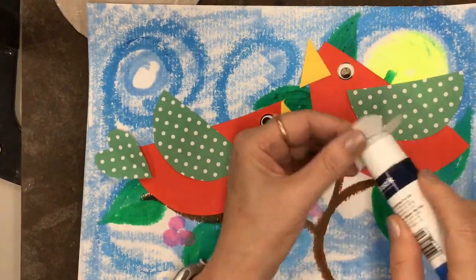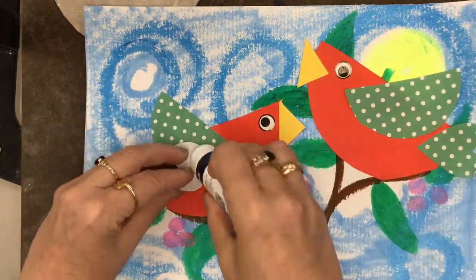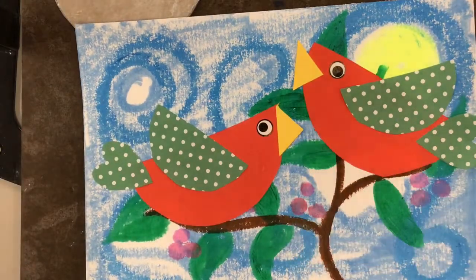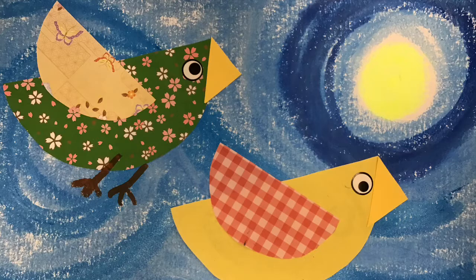We're making these paper birds, and soon we're gonna make clay versions of them, but I thought we should practice with paper first. I can't wait to see all the really sweet birds that you guys make. Go forth and be brilliant!